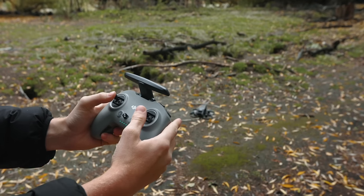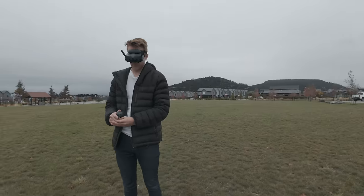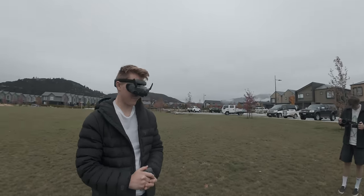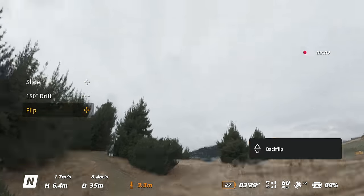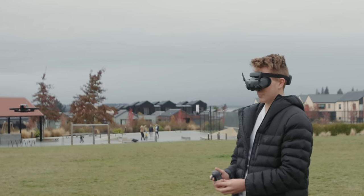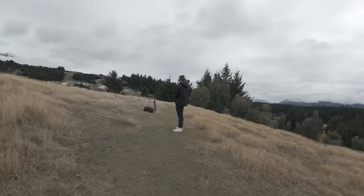So easy that I am 100% confident my fiancée, who has no idea how to fly FPV, can take it out for a spin and have a load of fun, but also not too limited that a seasoned pilot like myself would feel trapped. Of course, I'd love to fly with the remote controller instead of this, but we'll be talking about that very shortly.